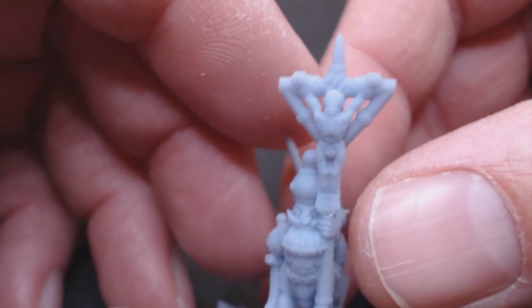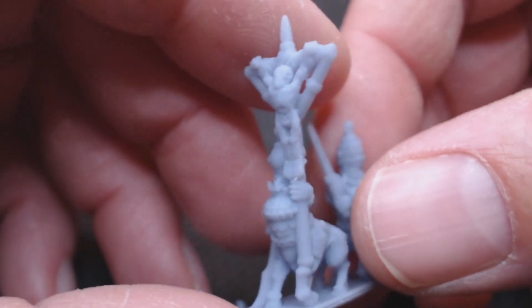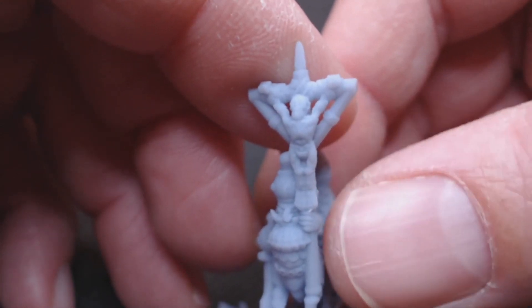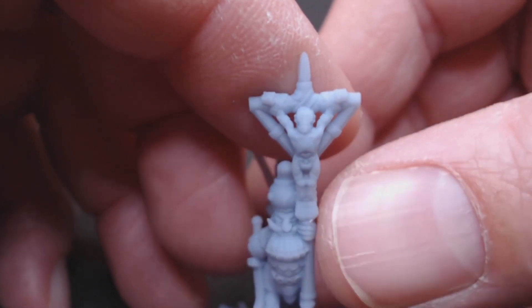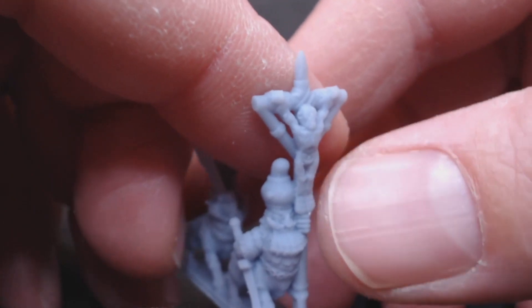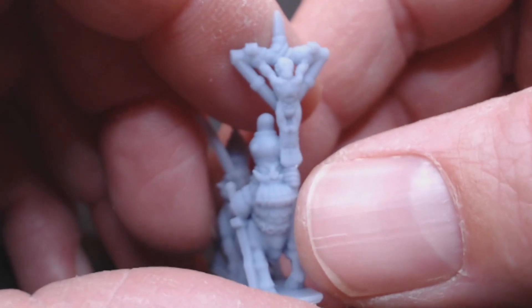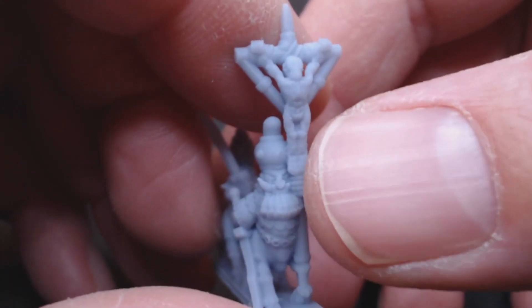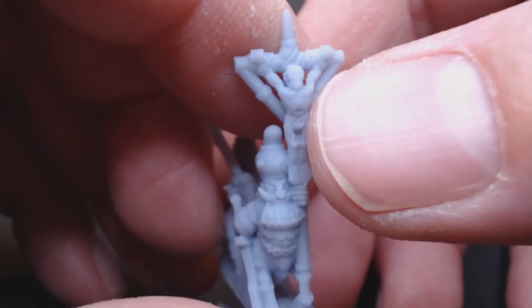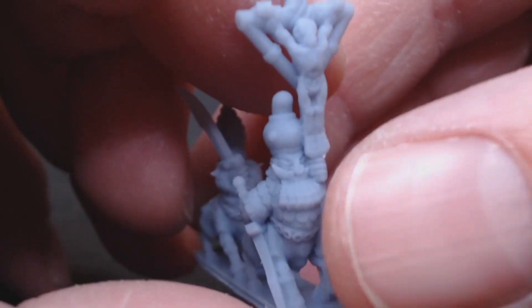Here we've got what looks like something of a Jesus-on-the-cross going on — I'm not a big aficionado on Chaos Dwarf lore. I think maybe it's just a flayed man, a strung-up human to scare people off: 'this is what's going to happen to you if you mess with us Chaos Dwarfs.' So that's the Bannerman.